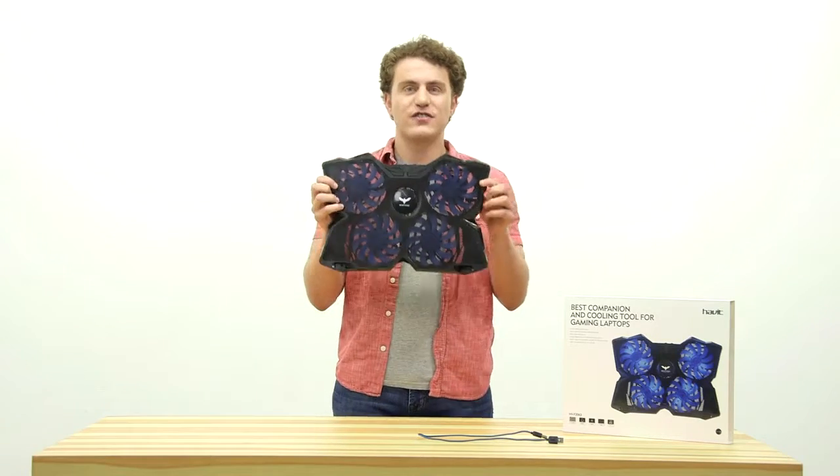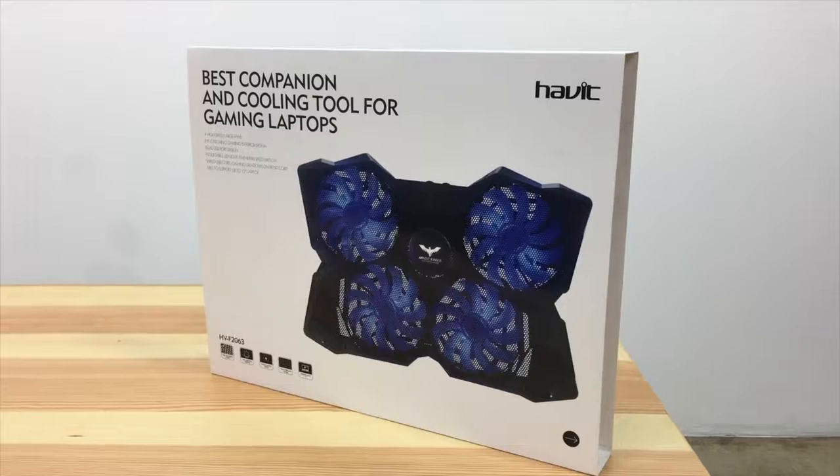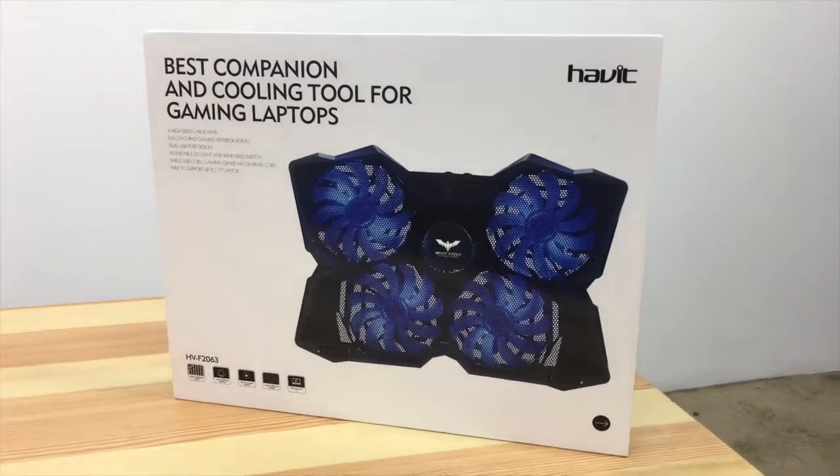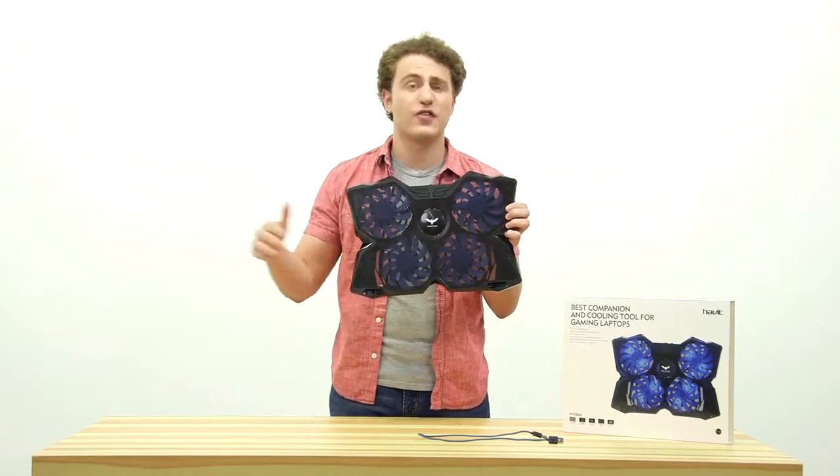Introducing the Havit HV-F2063 Laptop Cooling Pad, the pad that cools down your gaming laptops. Not only does it look super futuristic, but it works wonders for your computer.